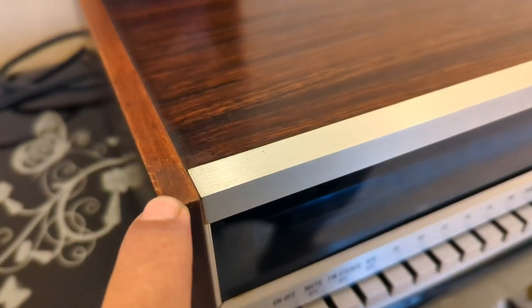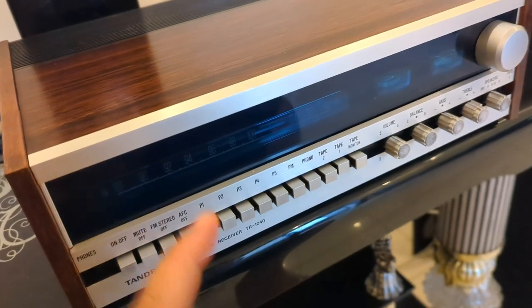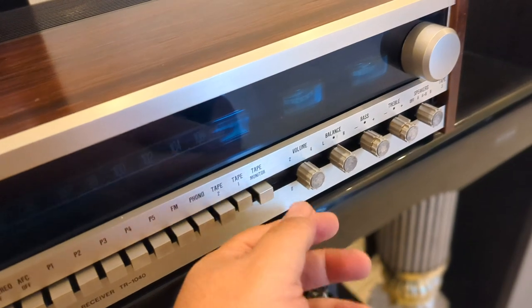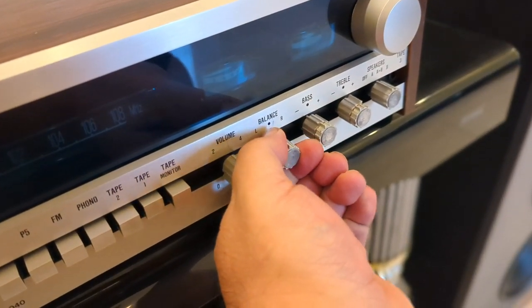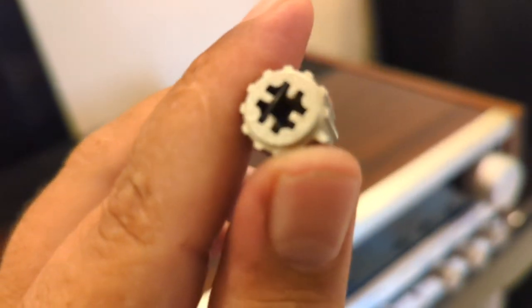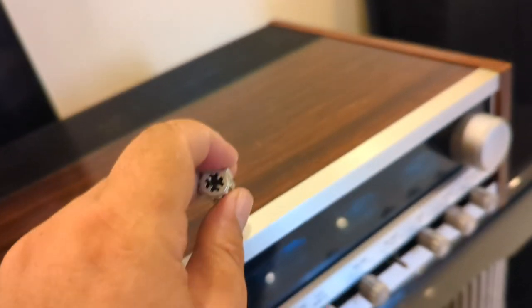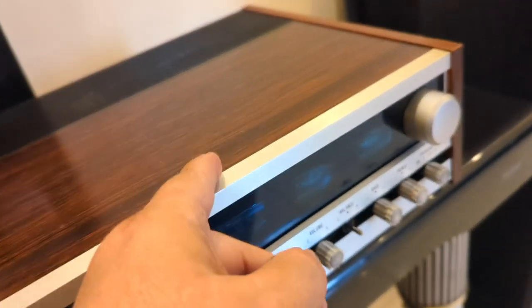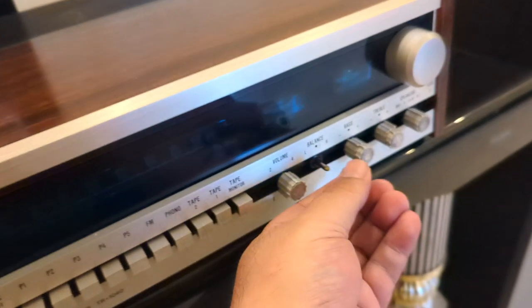The build quality is exceptional. If you look here, this is real wood — it's not a sticker. You see the variety of materials: real knobs, full aluminium. It's full metal, not plastic. And don't worry about the grounding, because the grounding in this unit is very good.